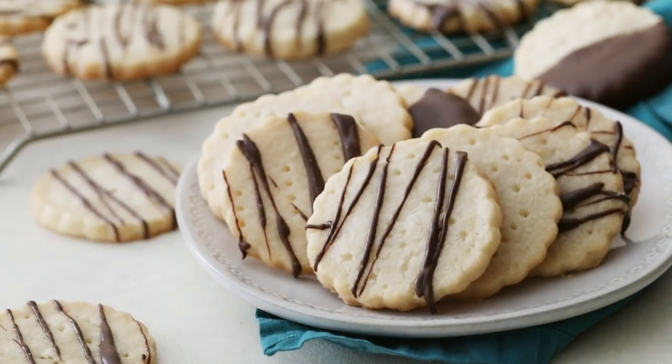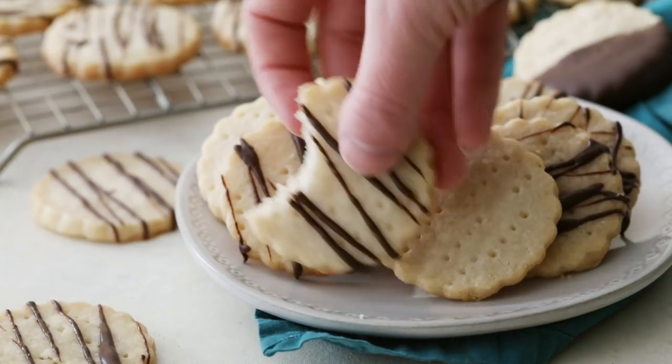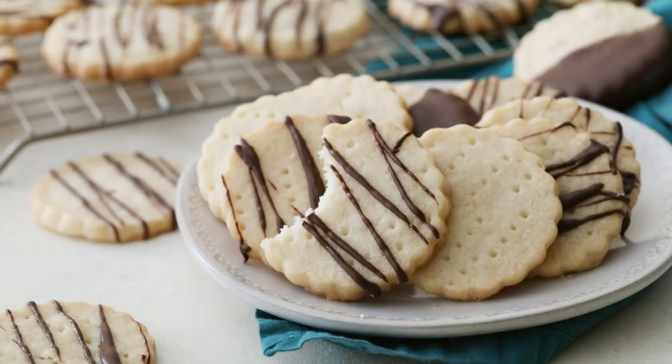Today's shortbread cookie recipe is very simple. It only calls for 5 ingredients that you probably already have on hand. This shortbread cookie recipe is one of my favorites — it's very simple to make. You only need 5 ingredients that you probably already have in your pantry, and it yields super buttery, delicious, classic shortbread cookies.